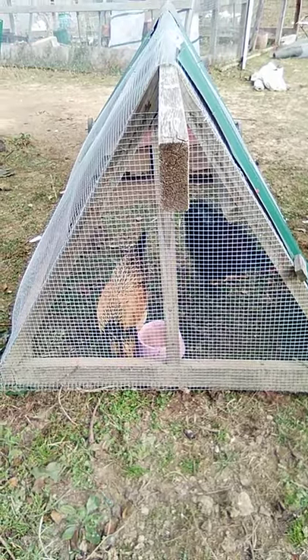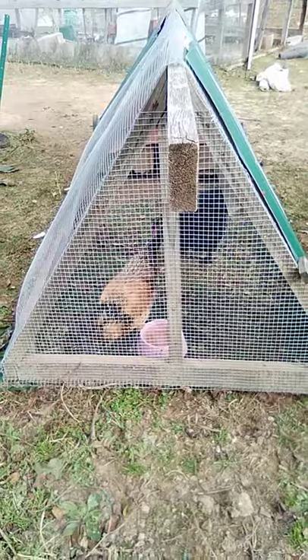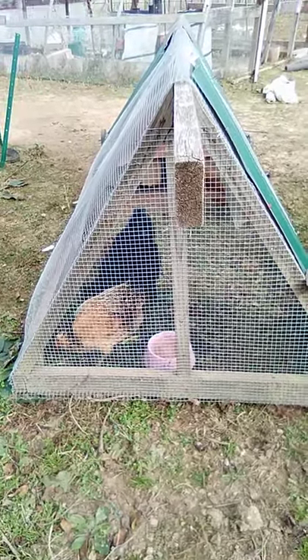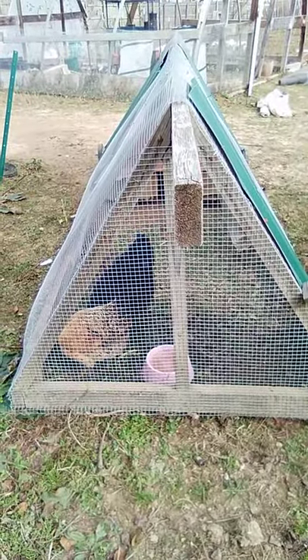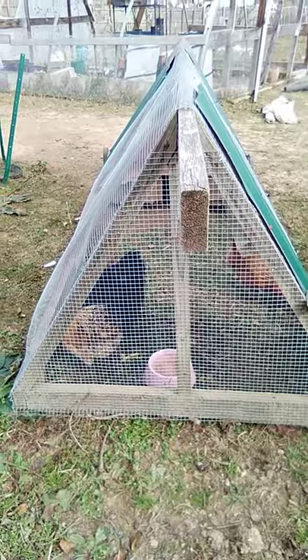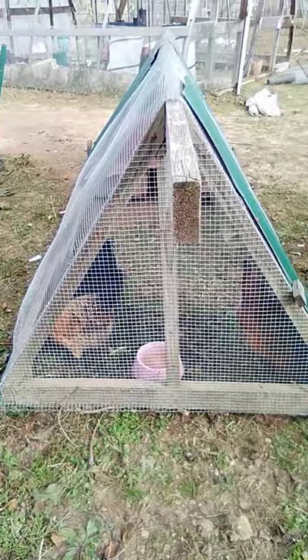Chicken tractors are great because you can move them along the ground, giving the chickens access to do what chickens do naturally — scratch on the ground, eat bugs and plant material. And the tractor part is still protecting them from predators. So kind of the best of both worlds.